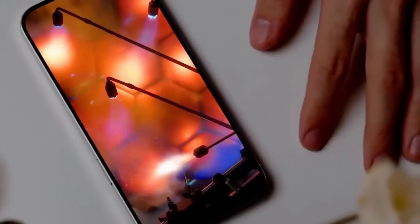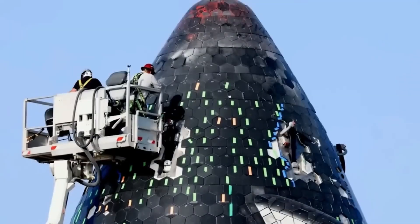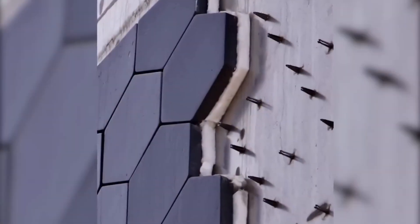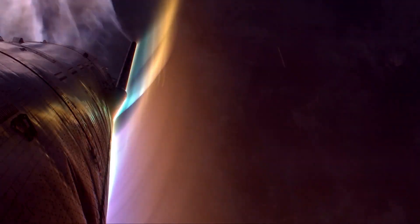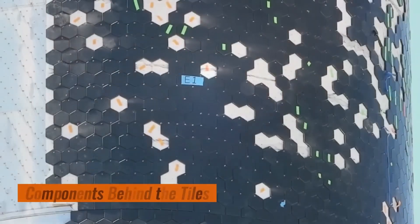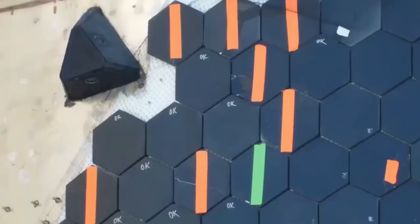One possible explanation for the red tiles is that they are part of an experimental new heat shield material. SpaceX has been continuously working to improve the Starship heat shield for years, as it plays a crucial role in the spacecraft's ability to survive the extreme heat and stress of re-entry into Earth's atmosphere. During re-entry, a spacecraft like Starship encounters immense friction with the atmosphere, generating temperatures that can exceed 1,500 degrees Celsius — around 2,732 degrees Fahrenheit. Without a robust heat shield, these temperatures could melt the spacecraft's structure or even cause catastrophic failure. The heat shield acts as a barrier, protecting the spacecraft and its internal systems from these intense conditions.